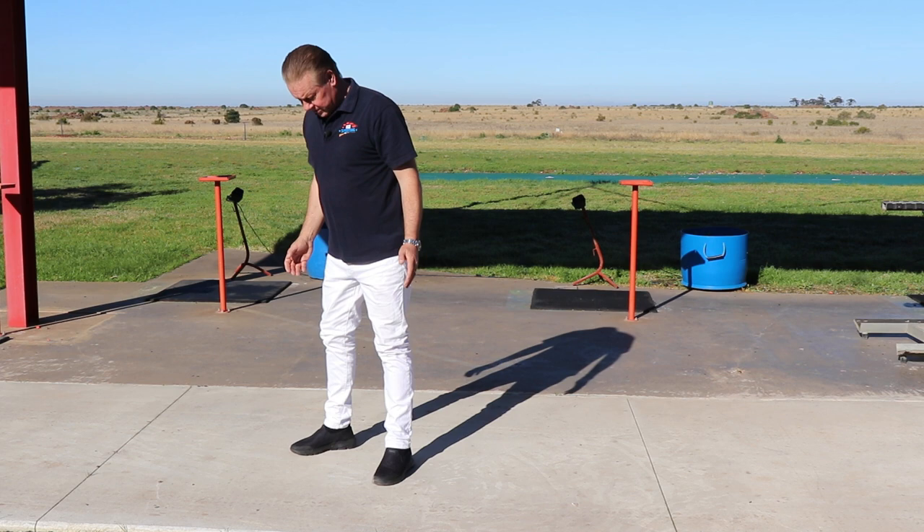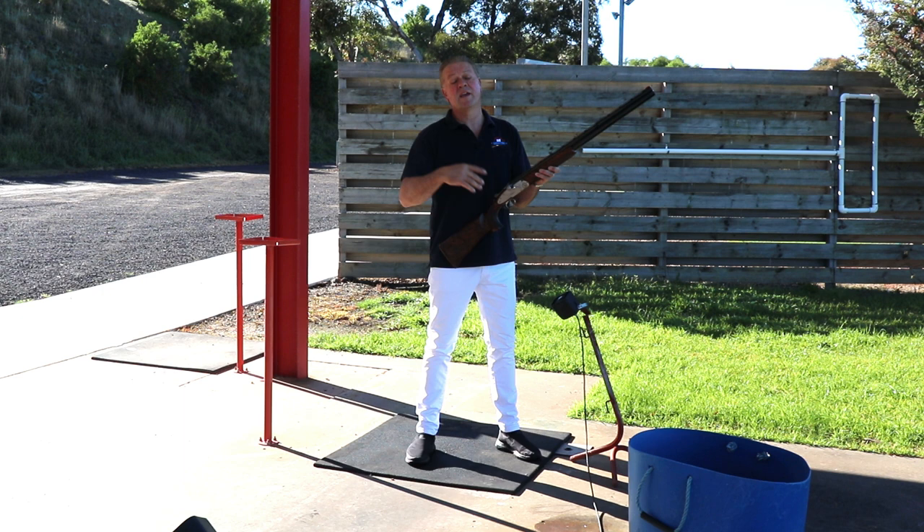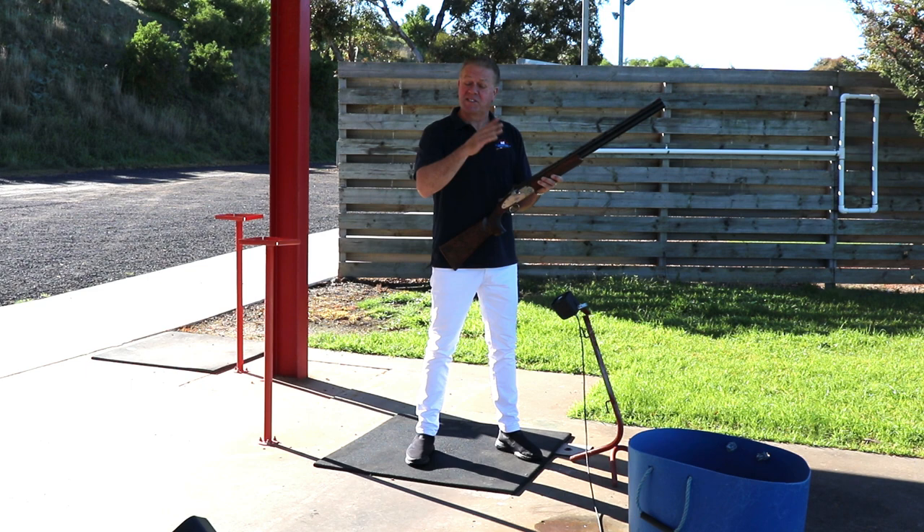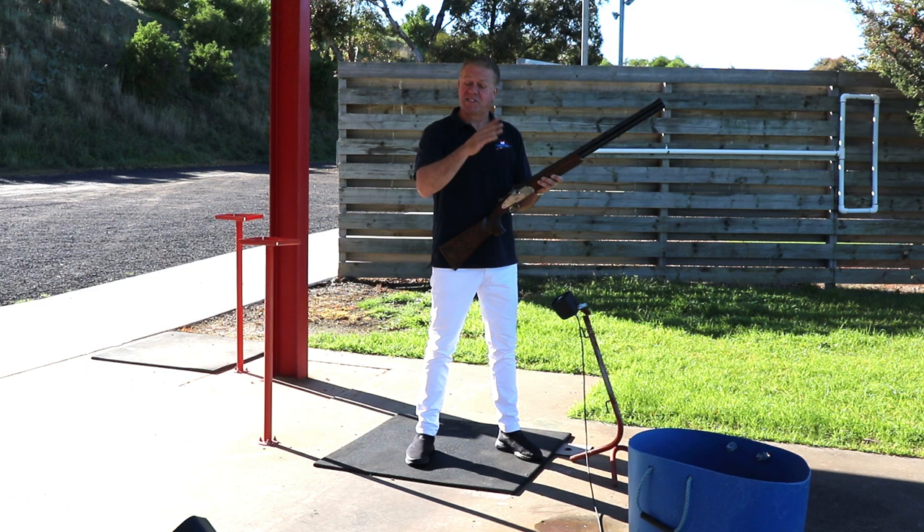But too wide of a stance with stiff, straight legs in some shotgun events can have its drawbacks. If your game is Olympic trap, or in fact any of the faster trap disciplines, then this wider stance with stiff legs may stop you swinging quickly and smoothly to the extreme angled targets.